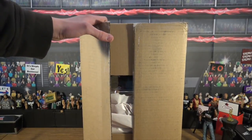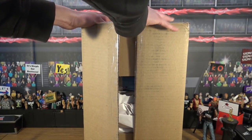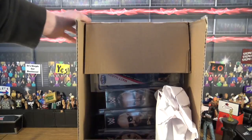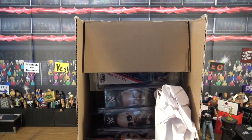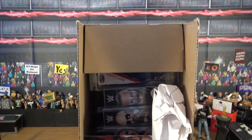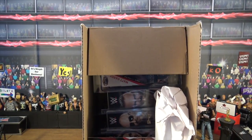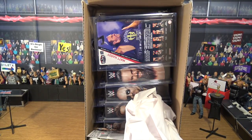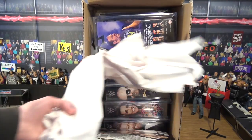I already popped open this side, and when I open it everything falls out — oh man, okay guys, let's get situated. There are a lot of figures in there. I figured out there are seven figures: six elites, one basic, and one accessory.